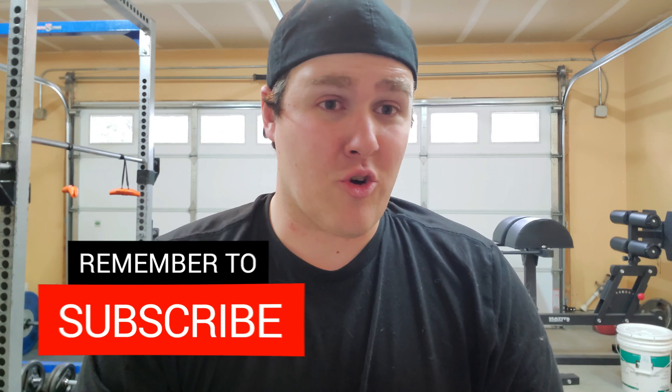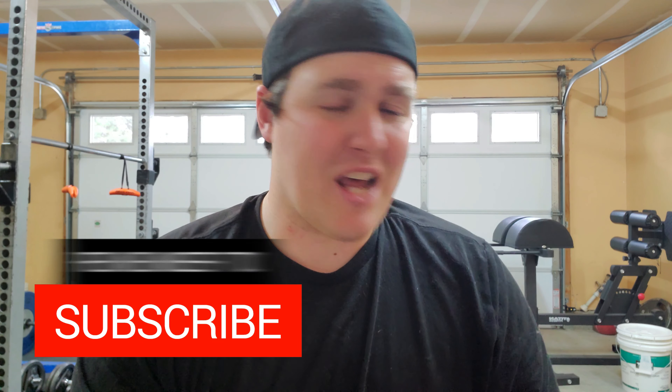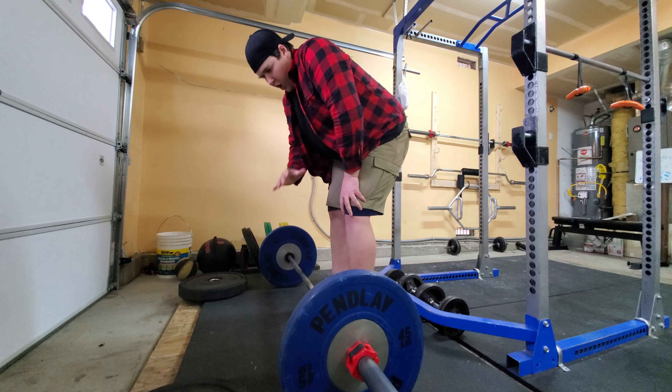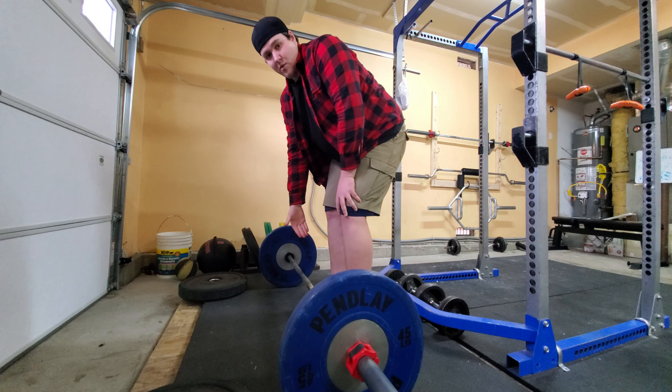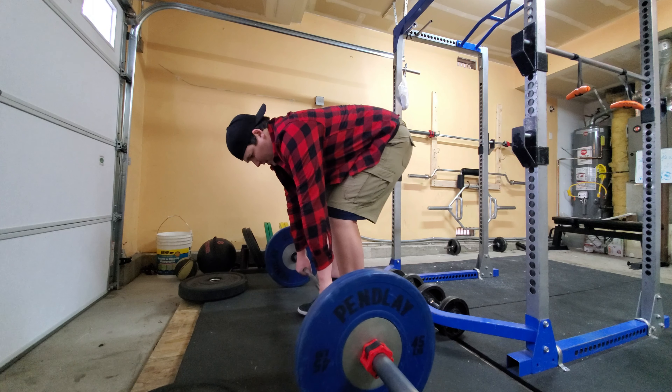Here's another thing people get wrong — how to actually do the deadlift. A lot of people get a good setup and then pull with their upper body, trying to just muscle it up with their back, and that's not how you deadlift properly. You get set up in the proper position and you start the movement by pushing your feet through the ground, not by pulling with your upper body.